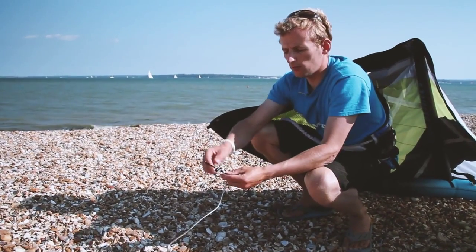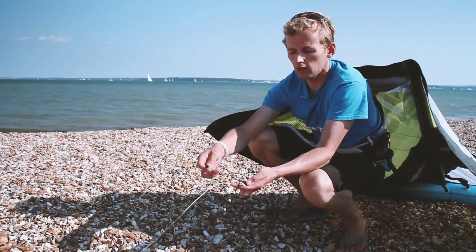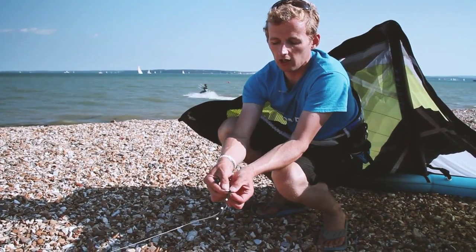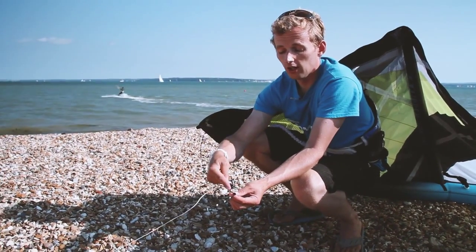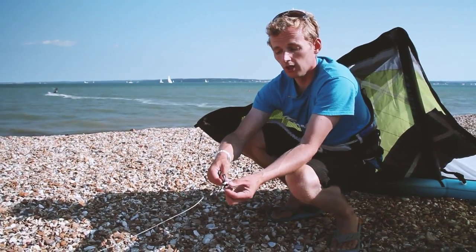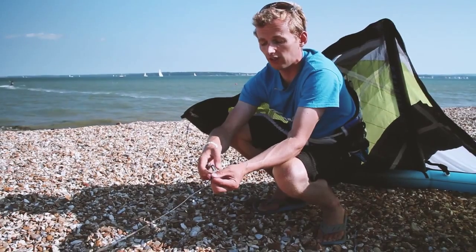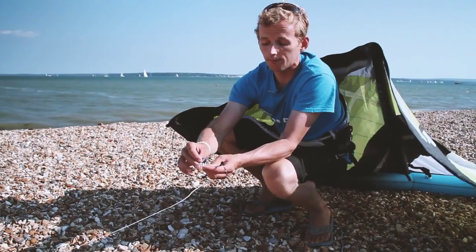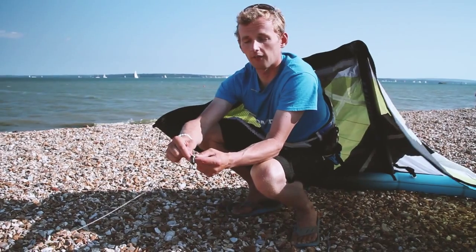Once we've connected the centre lines we move to the outside lines. Air Rush have been quite nice here — you've got 'right' and 'right' so you can't really get the two mixed up. It even says 'attach kite line here' so it tells you which knot to attach it to. The further towards the centre of the bridle you attach the kite line, the more power from the kite. If you attach it further to the outside, the less power. This is a factory standard setting hence the one knot there to begin with. Just as before we make the same lark's head knot.